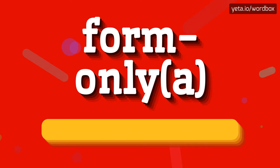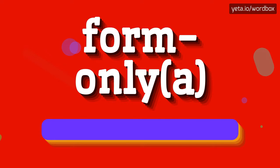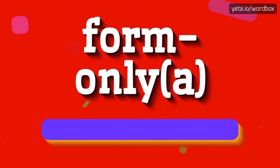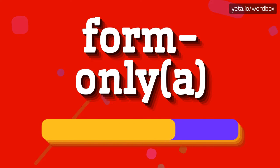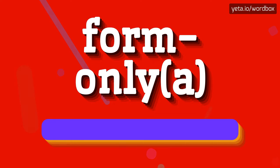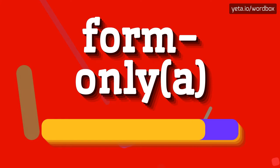Form O-N-L-Y-A. So I will repeat again: Form O-N-L-Y-A.